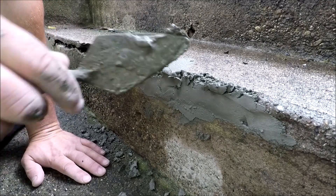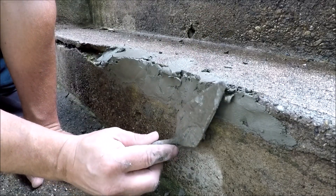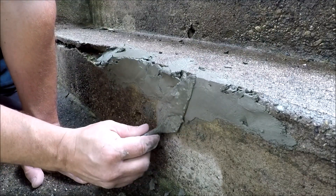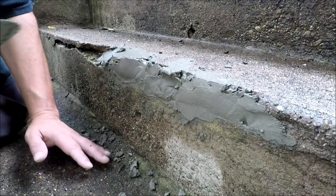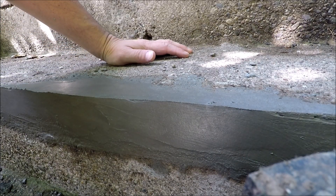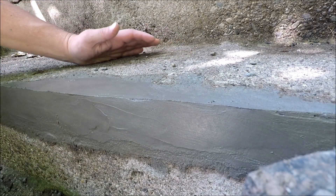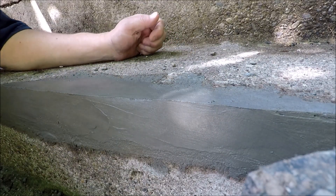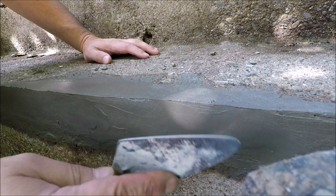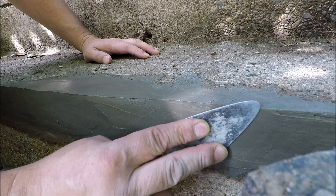I'm going to go ahead and continue on just like I am here, and I'm going to pack it in and let it set up, then come back and smooth it out, hopefully without any kind of sag. So here's our patch — our goal was to do it without any sag. But I ended up having a little bit of sag in there even though we mixed it with a very dry mixture. So I waited about an hour and came back to see what we can do.